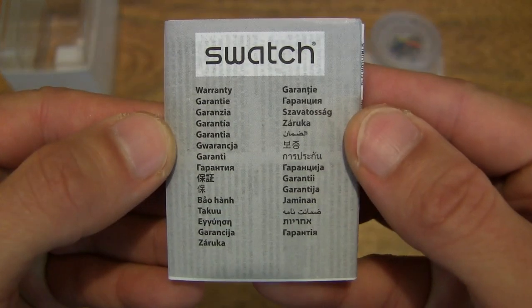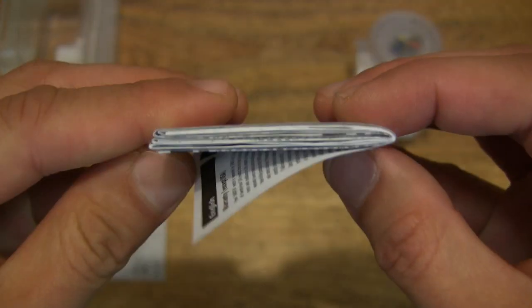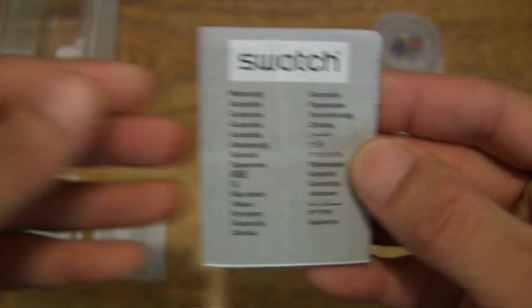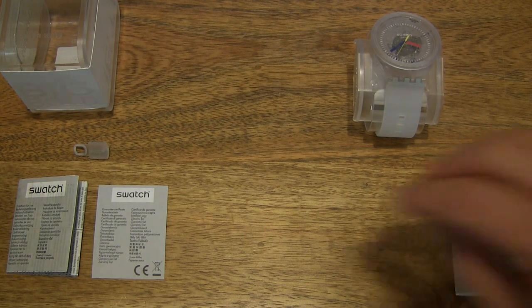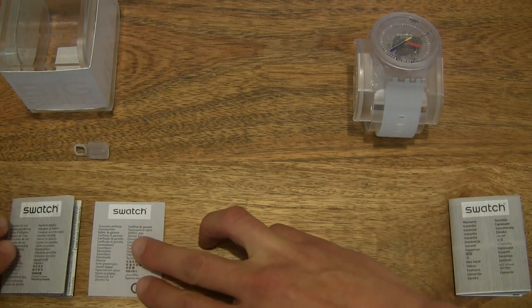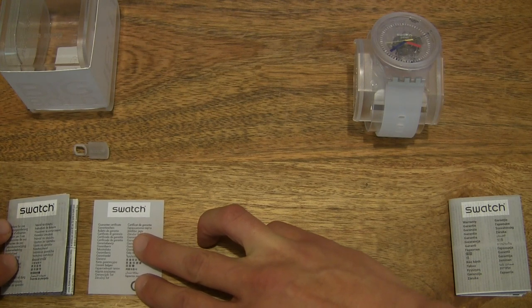So it's very, very recently released. And of course some more of Swatch's papers — this is the warranty information. Just going to set all that down to the side because it does take quite a bit of time and it's pretty fussy to go through, as it has many, many panels and is heavily folded.